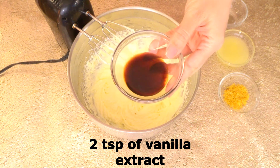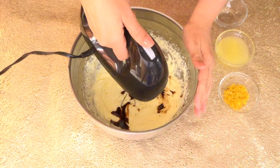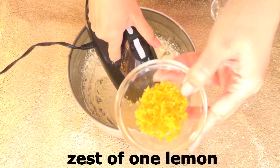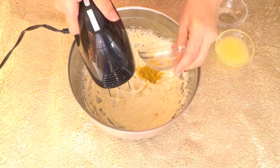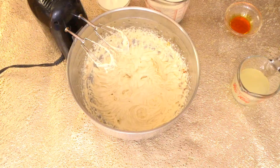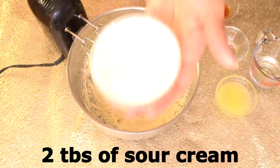Now I am going to add two teaspoons of vanilla extract and the zest of one lemon. Then we combine the dry ingredients into the wet ingredients, alternating with one cup of buttermilk and two tablespoons of sour cream.